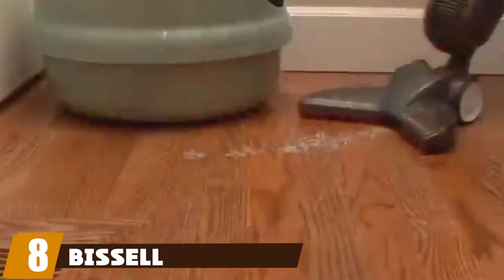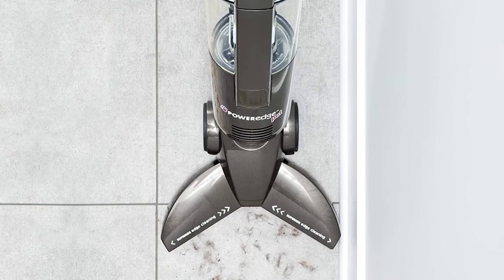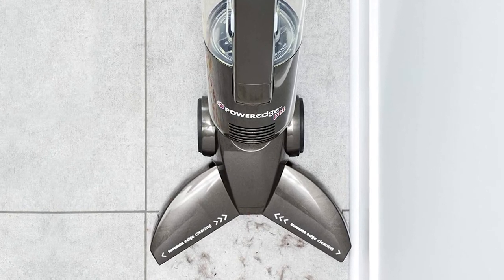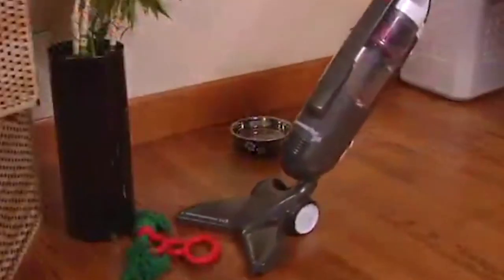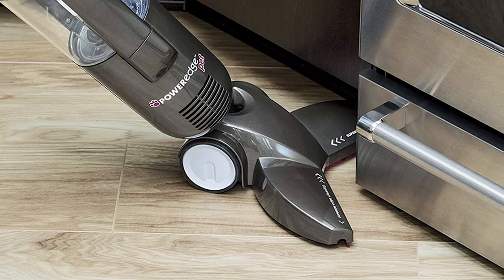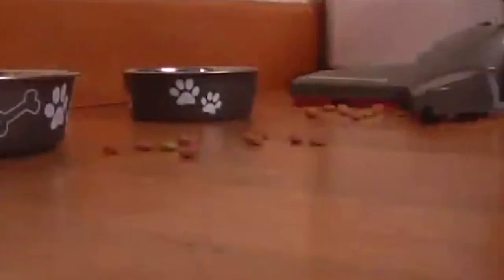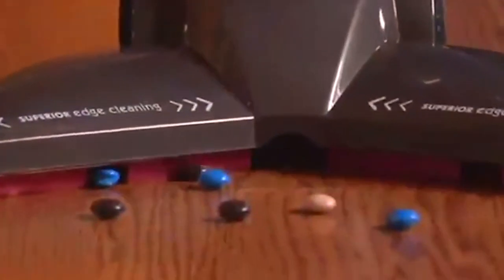Finally, the number eight position is dominated by the Bissell PowerEdge Pet hardwood floor bagless cleaner. It ensures deep cleanliness on carpets and is ideal for allergy sufferers and households with animals. It vacuums and wipes away damp and dry dirt in one step for effortless, thorough, and faster cleaning. The automatically rotating brush roller picks up dirt, and a parking station keeps the brush roller fresh and ready. Its exclusive squeegee function captures pet hair and dirt, cleaning against edges and into corners in hard-to-clean places.